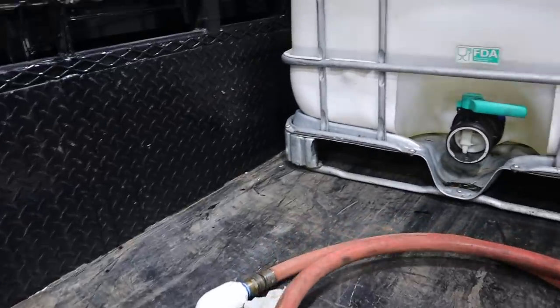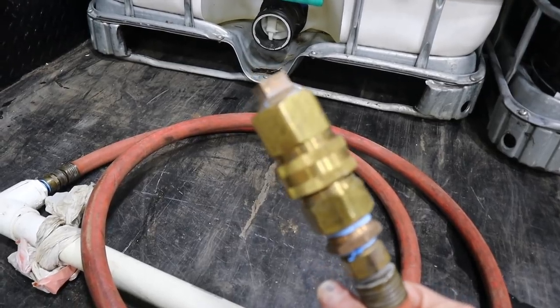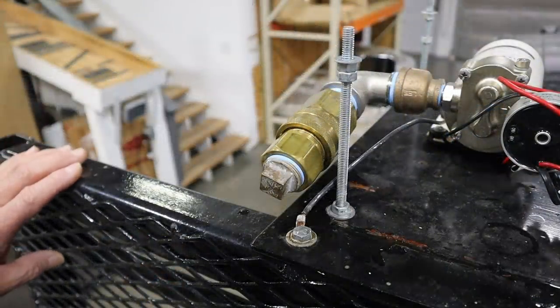That intake hose gets dropped down into the tote. On this end we have an inch and a quarter quick coupler that just plugs right into the pump. I like things to be quick, clean, and simple whenever possible.